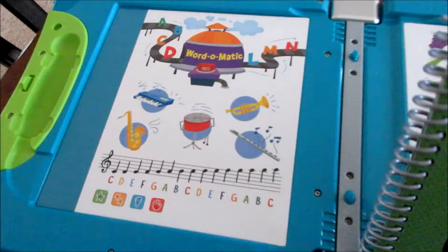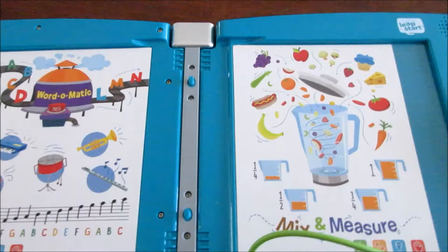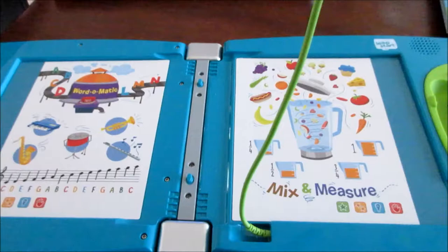When you open it up, let me take this book out to give you guys an idea. This is what it looks like on the inside without any books at all — you have this, which is really neat, and then here's the pen. The pen is rather big given the age it's targeting; it would be nice if it was a little smaller. The cord is not very long, which is fine because it fits in there.